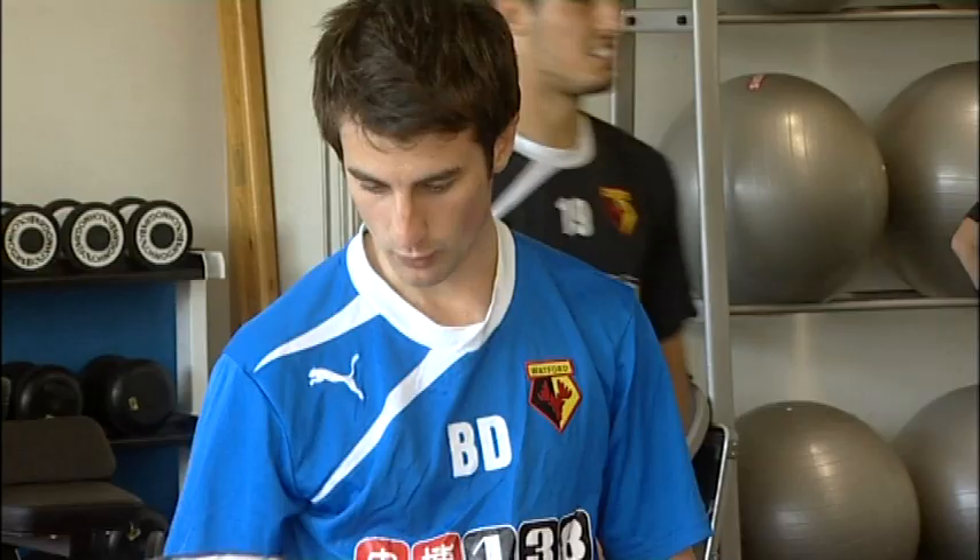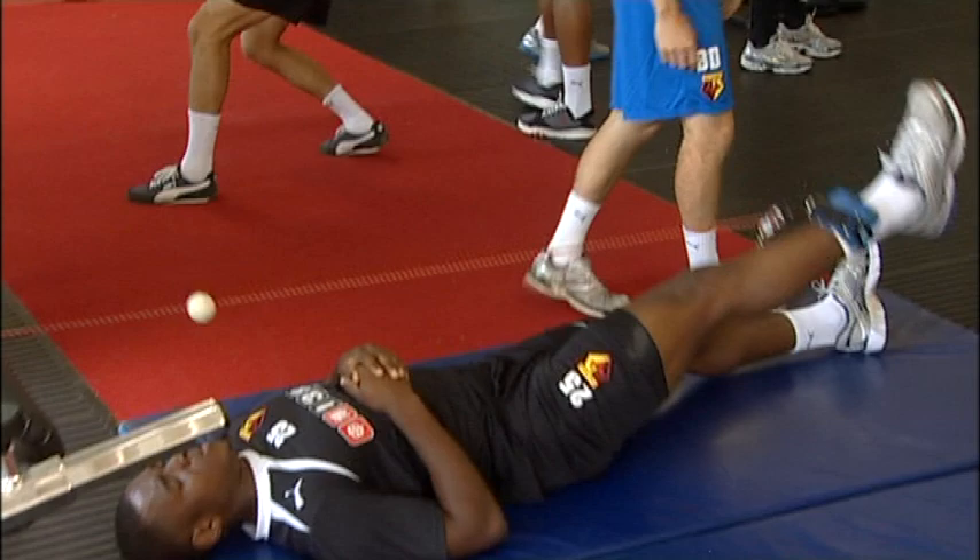Injury prevention is a massive part of football — obviously if you're injured you can't play the sport. It's important at all levels, and we'd recommend anyone at any level preparing the body properly before they start playing.